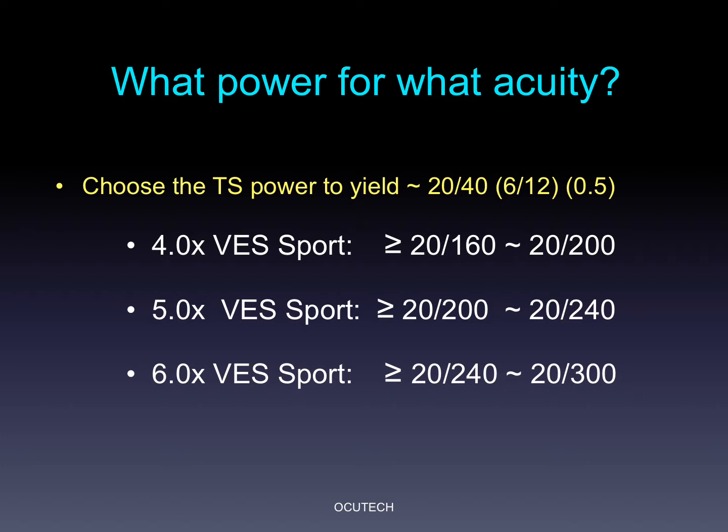Patients rarely have difficulty seeing everything they need to see when their visual acuity is 20/40. It's reasonable then to use 20/40 as the prescribing goal for acuity through the telescope. Prescribing a higher power device will be at the cost of a narrower field of view. So the 4X sport will be appropriate for individuals with best corrected distance visual acuity of 20/160, the 5X for 20/200, and the 6X for 20/240. Many prescribers will accept 20/50 as an acceptable acuity goal, so the 4X may be helpful for individuals with 20/200, the 5X 20/240, and the 6X for individuals with 20/300 as corrected visual acuity.